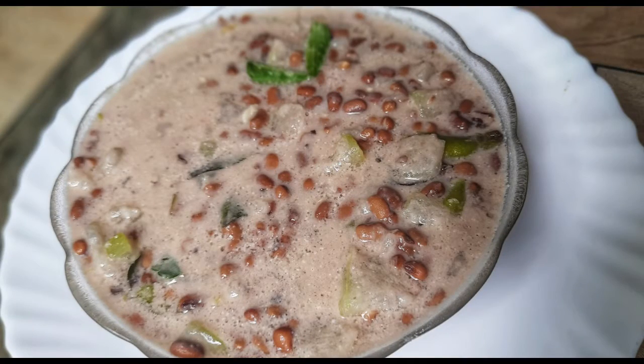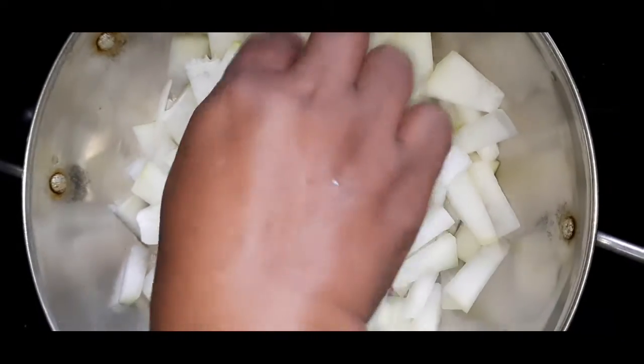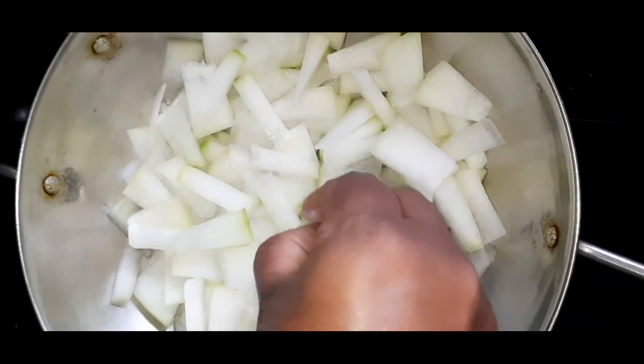Hi, welcome to Sushos. I am ready to make a recipe.